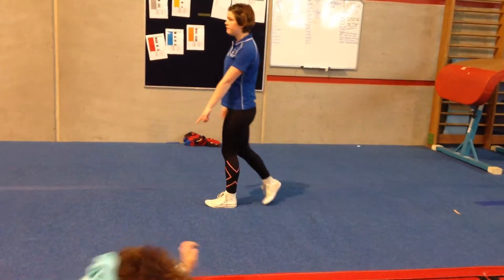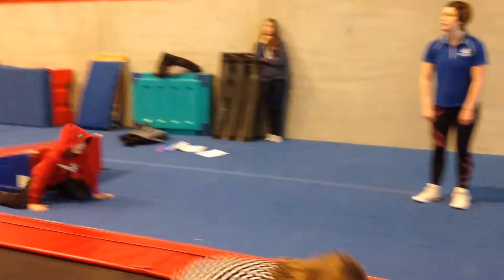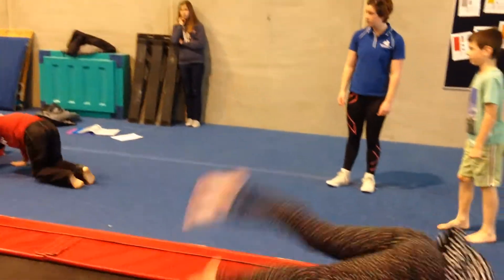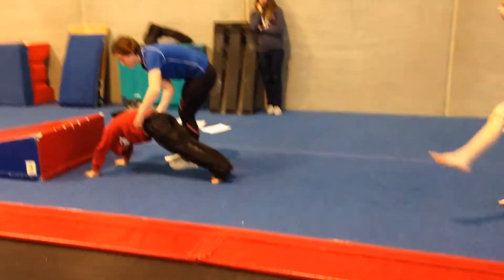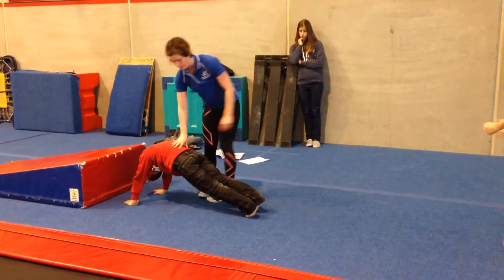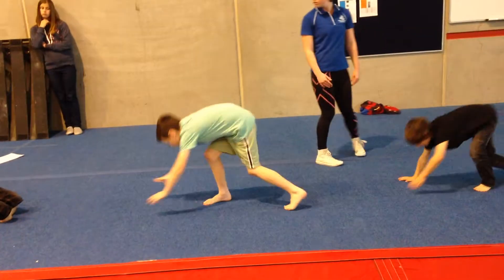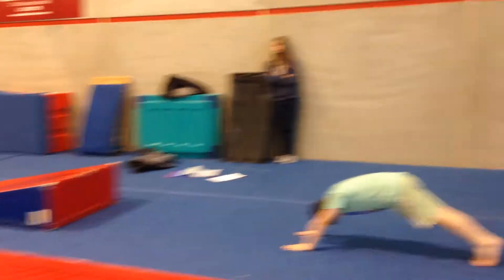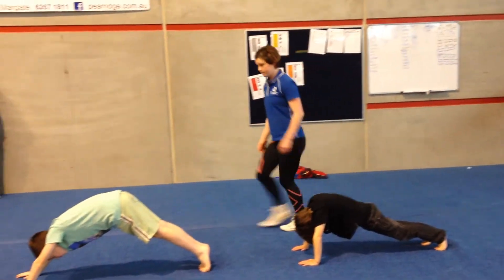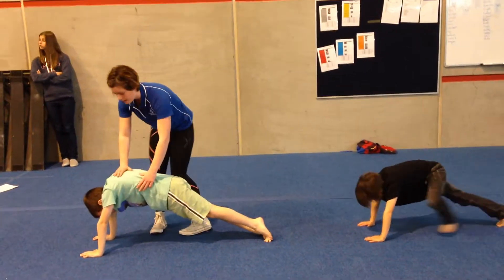Isaac, can you do a nice front support shape for 10 seconds? Come back and do it properly. You're welcome for 10 seconds. Come down just a little bit. Shoulders over your hands. Come on. There we go. Stay like that, a little bit longer. Very good. You can do yours too. Good job, Isaac. Show me a nice little roll now. Push your shoulders up above your hands.